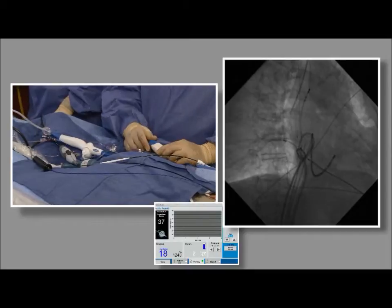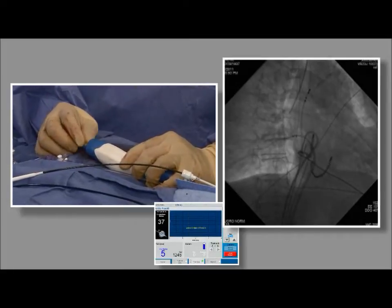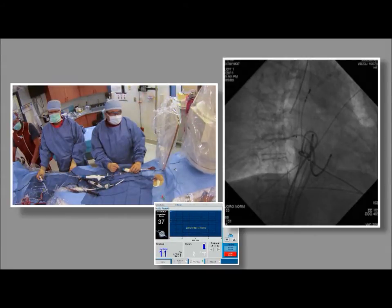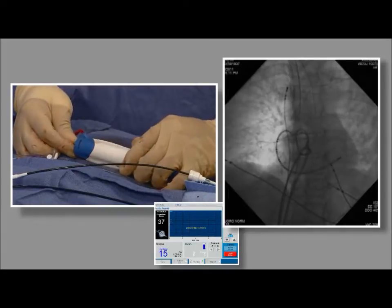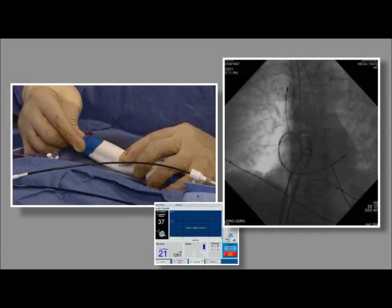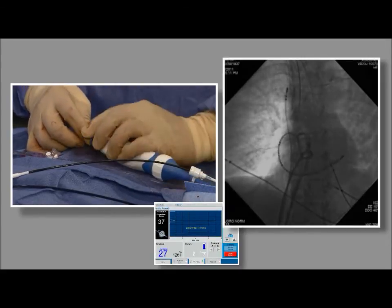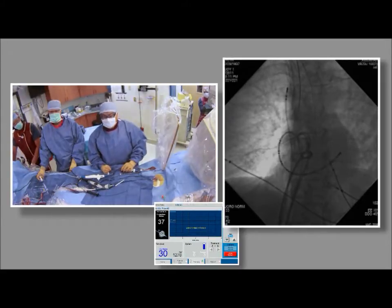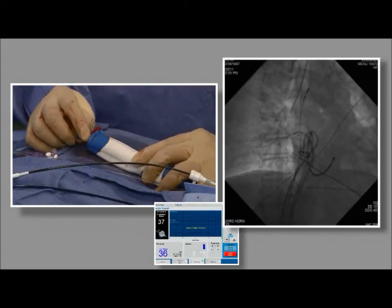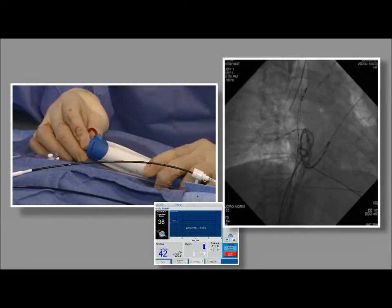Balloon is back up and inflated. Going to LAO again to see the alignment and shape of the balloon. Clocking it one way or the other, you can see how it pulls the balloon in and out of that corner — pushing it in and out can change the angle quite a bit. Back to RAO. The easiest way is to shoot a venogram and see where the leak is. It's very difficult for a large balloon to cover a small ostium, so I know this is going to leak, but we need to see where the leak is.